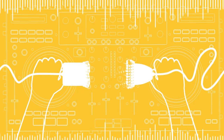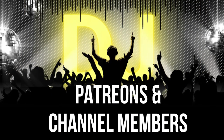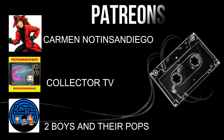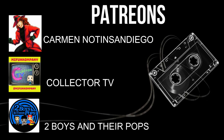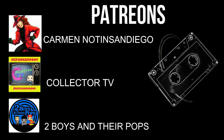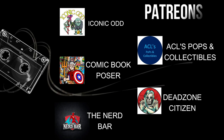Alright guys, we hope you enjoyed this video and we'll see you in the next one. Bye!